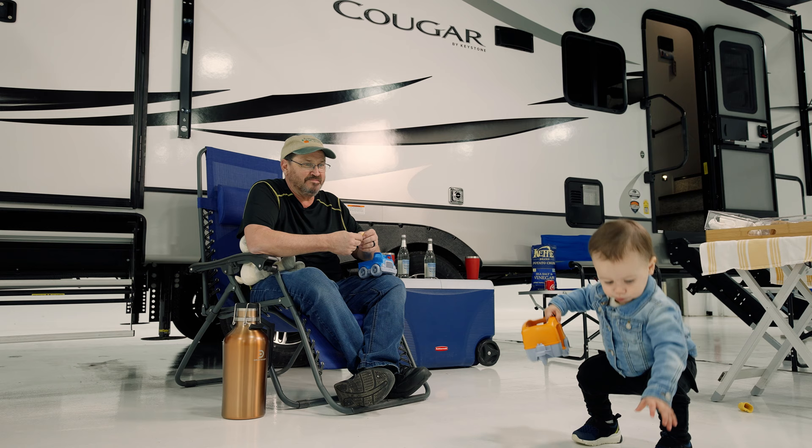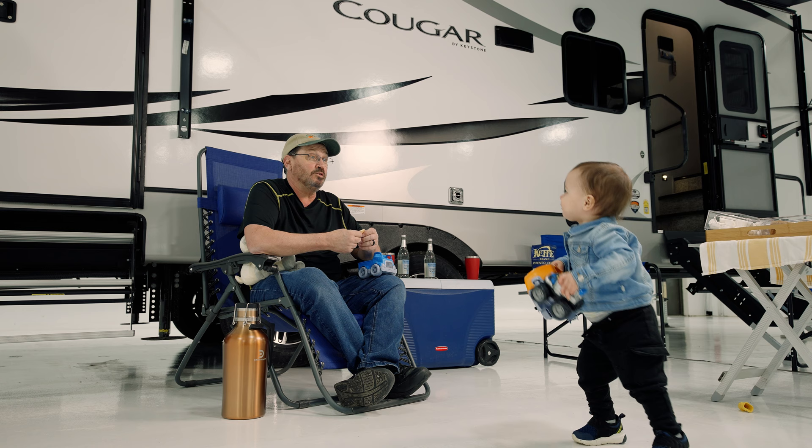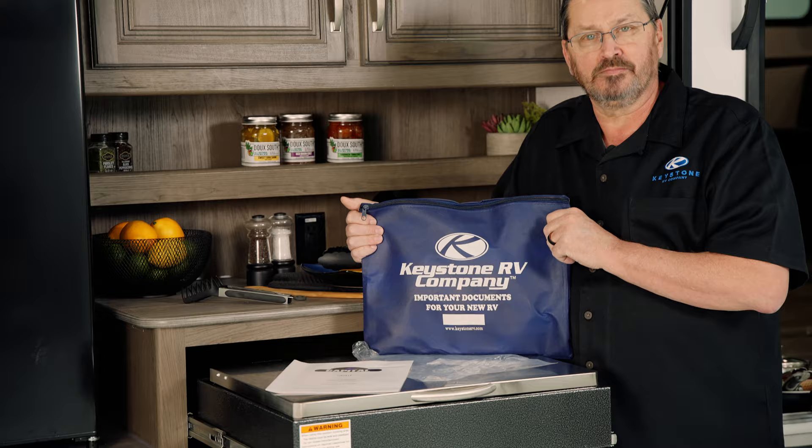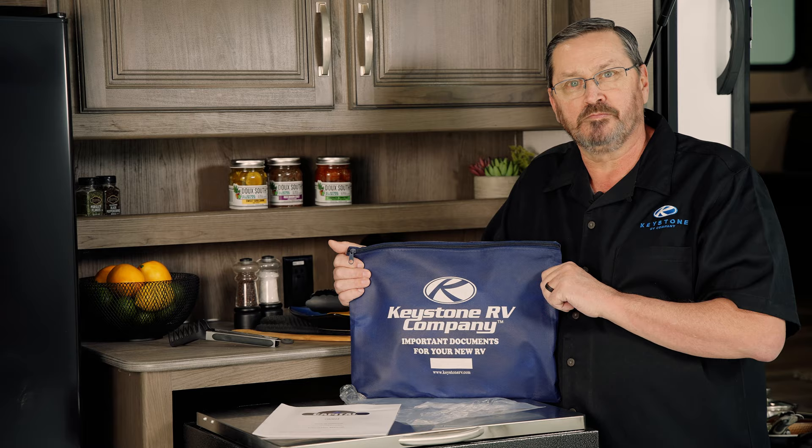As with any other cooking surface, be mindful and aware of any children in the area. Do not leave the cooktop unattended while in use. Remember, those little hands are made for eating cookies and giving hugs. Nothing is more serious to us than your safety and the safety of your loved ones. Please follow all warning labels and review the manufacturer's instructions provided in the blue bag. Safety first.